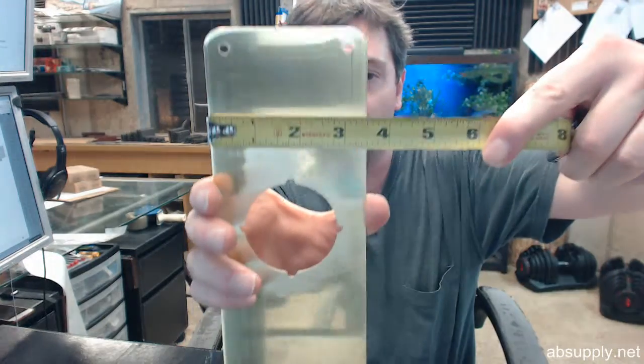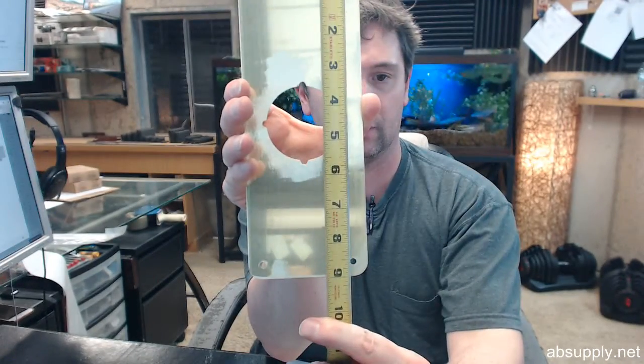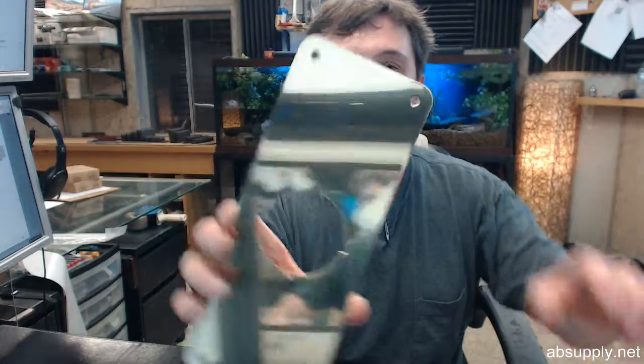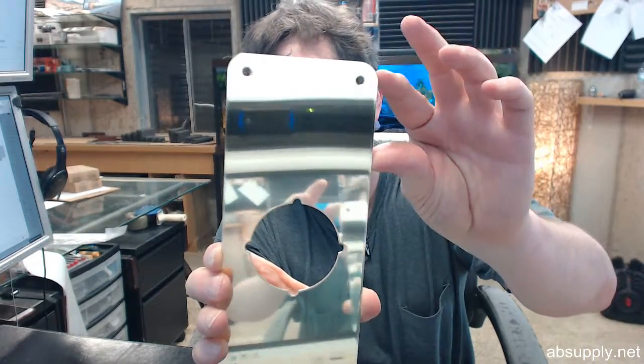It is 3.5 inches wide and 9 inches tall. It's 32 thousandths of an inch thick, which is a 32nd of an inch. So two of these together — they are sold individually but you might need two per lock — that would come to a 16th of an inch and it should not affect the compatibility of your lock installed on your door at all. There are holes in all four corners, and speaking of corners, that's a radiused corner.